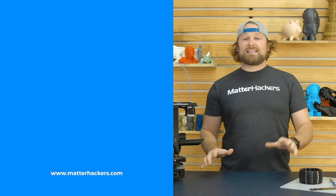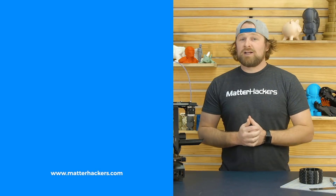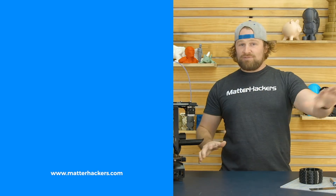Thank you for watching. If you liked that, subscribe to our channel to keep up to date with all of our videos. And remember, go to MatterHackers.com to shop for everything 3D printing.